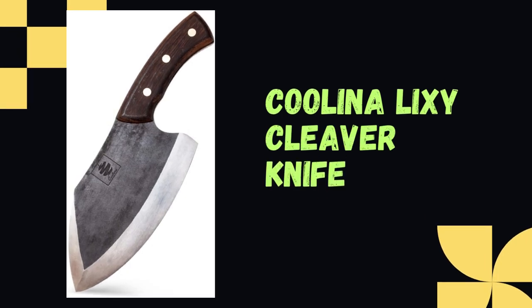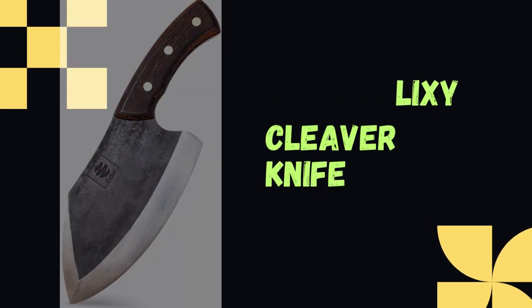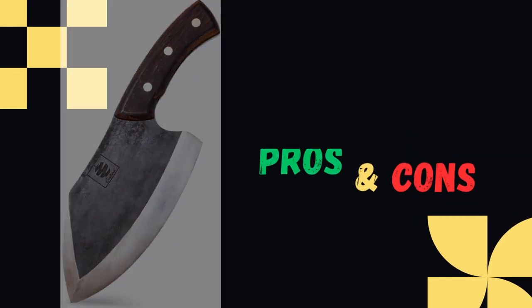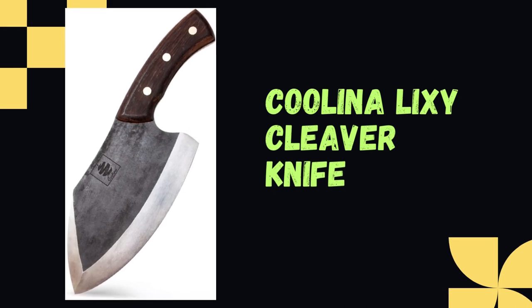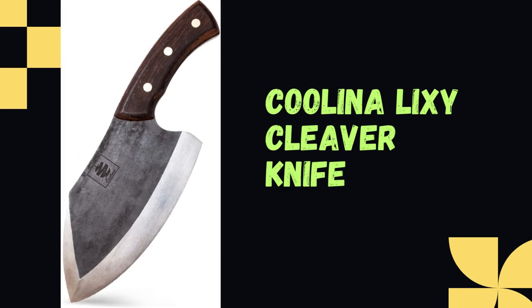Hey there, welcome to Knife Solution. Discover the Kulina Altamino Handmade Chef Knife Review, highlighting its features, pros, and cons. This knife set offers superior quality and an elegant design, making it a must-have for any kitchen. Join us as we delve into the details of this exceptional set.